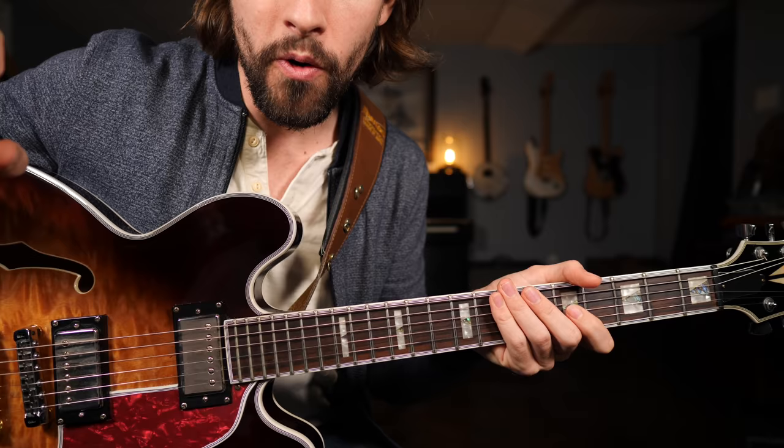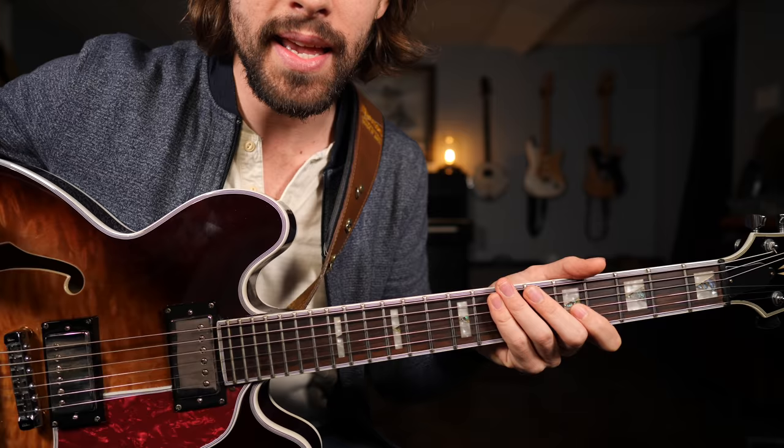You put those two scales together and it's going to form what is essentially the holy grail of major lead guitar playing: the mixolydian blues hybrid scale.